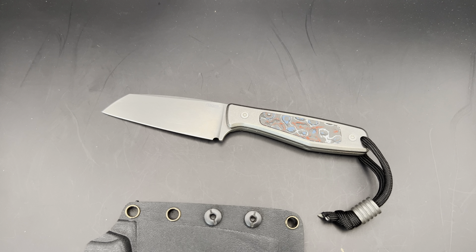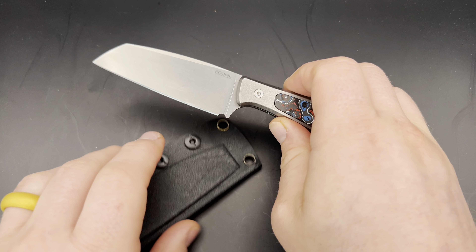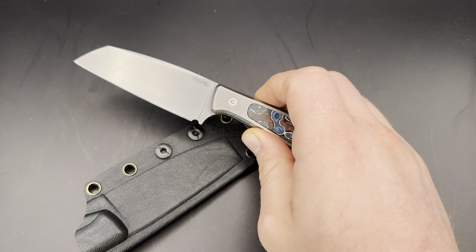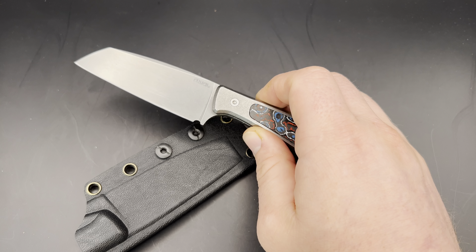I personally don't really carry fixed blades super often, or at least didn't until I got this knife. I have lots of them and enjoy them a lot — I carry them outdoors — but if I can't carry it in a way that's comfortable and easy to access and put away, I'm not going to carry it. That's really the first thing I want to talk about with this knife: how easy I found it to be to carry.